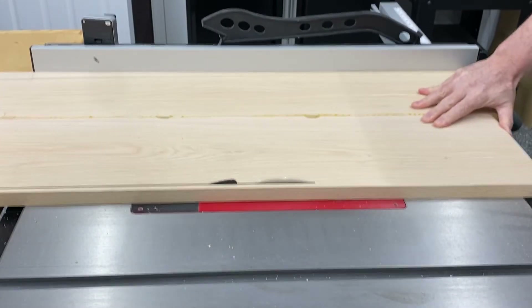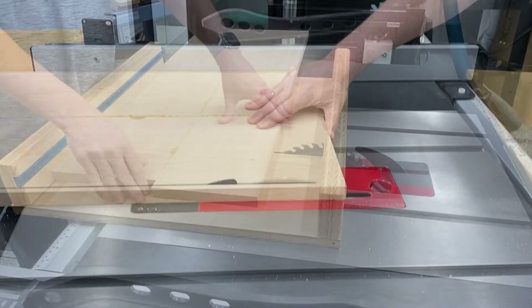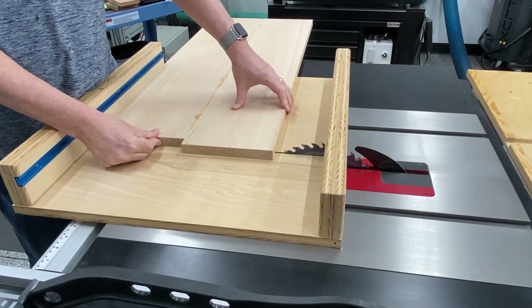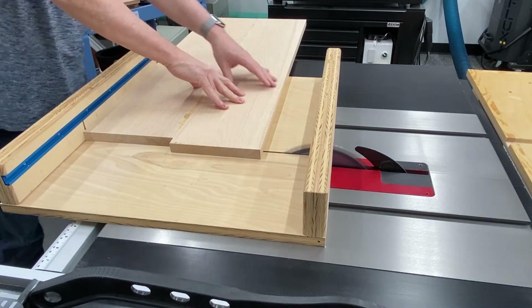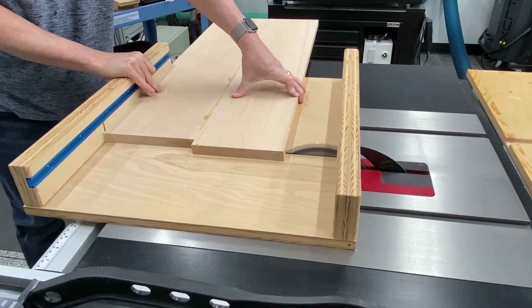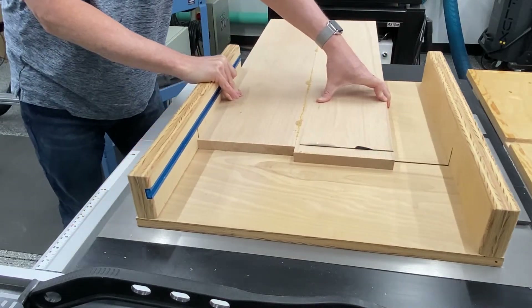I apologize for the camera shake here. For some reason I'm getting some harmonic resonance from the table saw, but you see me just cutting the panel down to size. I'm doing some rip cuts and cross cuts using the cross cut sled and getting it to our finished height and width of 15 inches high by 28 and a half inches in length.